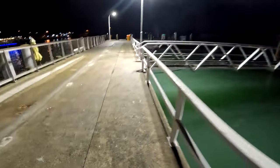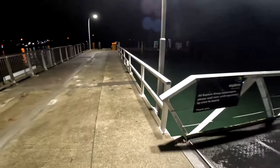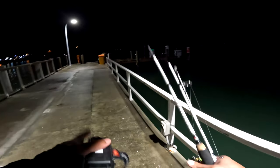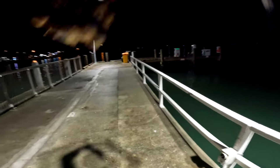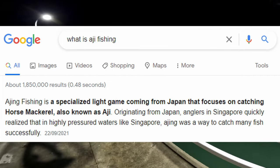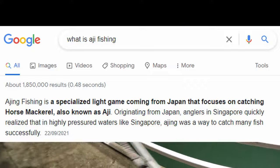Hey guys, so I'm back out here again - fourth night in a row now. Just on a family holiday, but enjoy getting a bit of fishing in. Just doing RG again, which I find a lot of fun. It's basically fishing for jack mackerel using tiny soft baits.